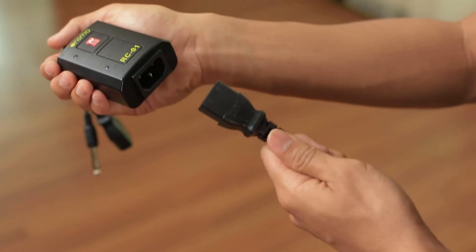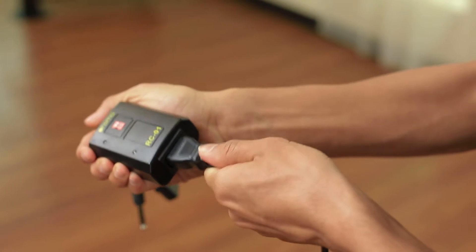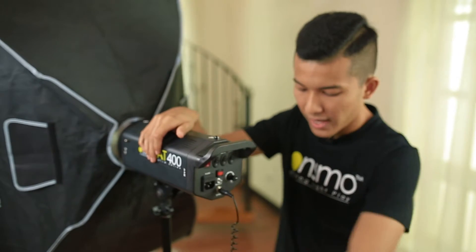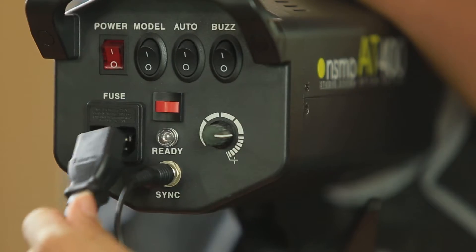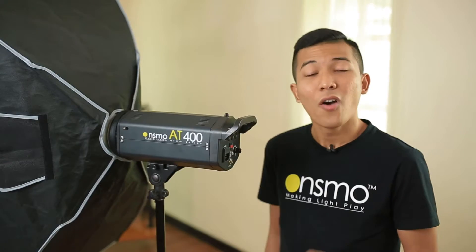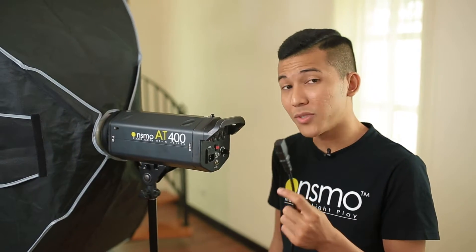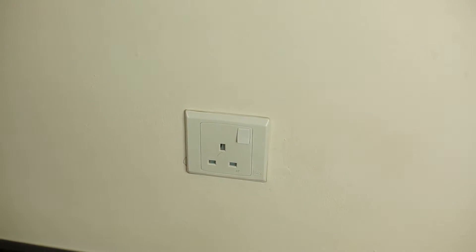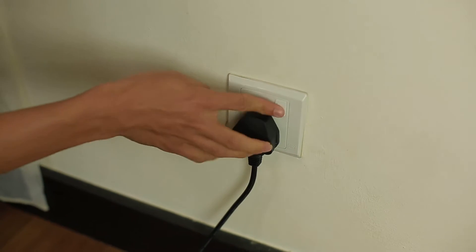We've done with the setting up for all the lights, so it's time to power up. In order to power up the first light, you need a power cable and the receiver. Put the power cable into the receiver, then plug in the sync cable. Next, plug the power cable into the socket and make sure it's secure. For the other lights, just plug in the power cable into the power point and turn it on.